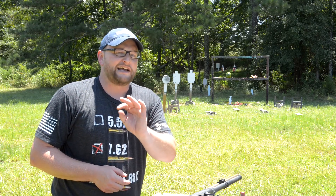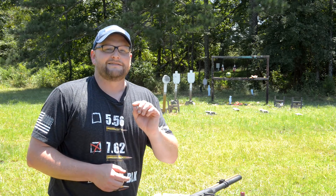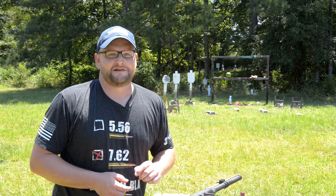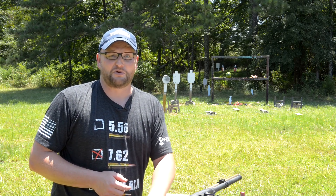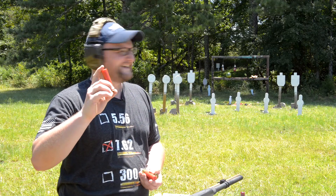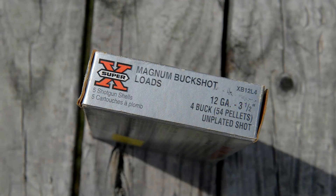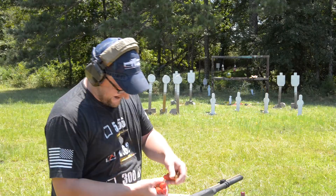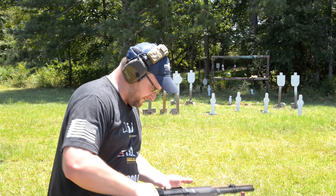Let's go down a slightly different rabbit hole here. I'm going to get my target stood back up. Let's do some three and a half inch number four buckshot through this bad boy. Remember, this is a three and a half inch chamber. Who says we need a 10 gauge? Three and a half inch, 54 pellet number four buckshot — talk about some batteries for this toy.